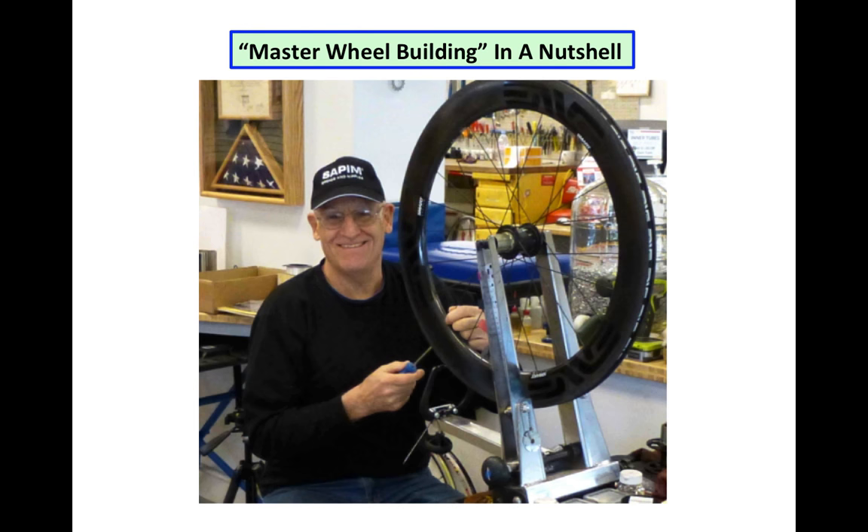In the next minute you'll get some insight into what my video master wheel building is all about.